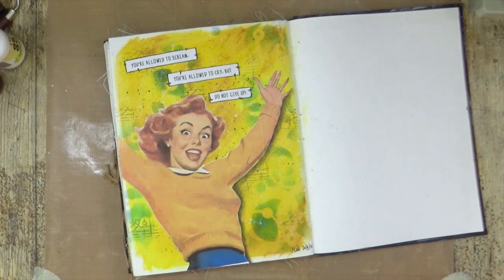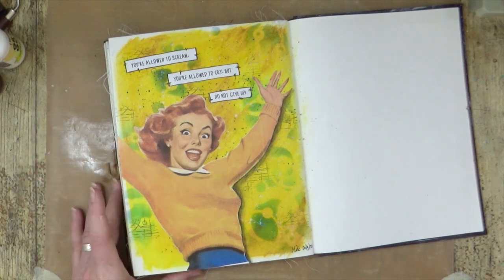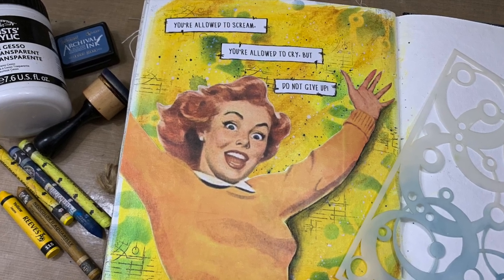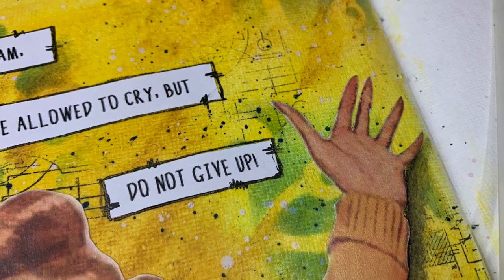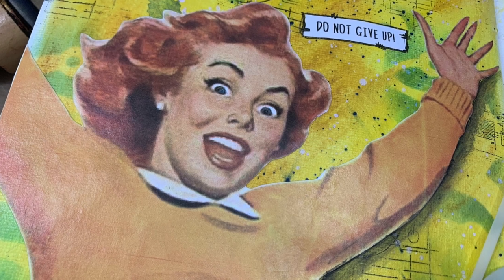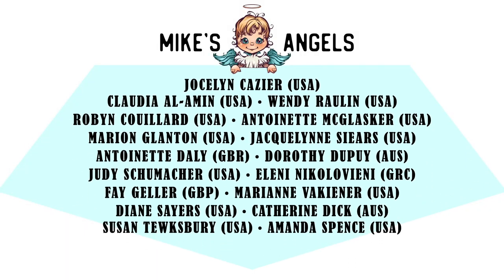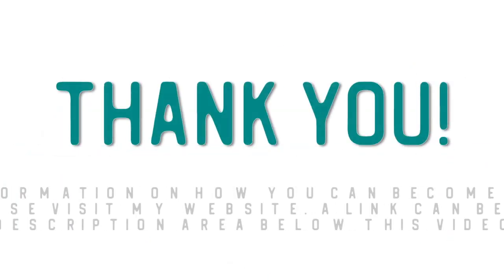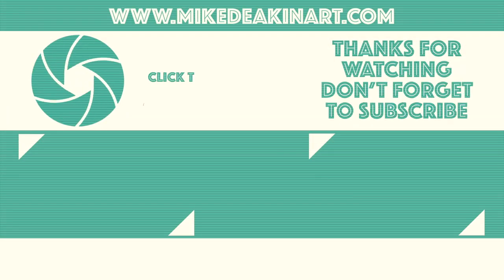I hope you've enjoyed watching me create this art journal page today. If you have, please remember to give the video a thumbs up, share it with your friends, and if you haven't subscribed to my YouTube channel already, you can do so by clicking the button at the end of the video. That's all from me for now — I'll see you all again very, very soon. Bye for now. I'd like to say a huge thank you to all of my angels, because without you these videos would not be possible. Thank you. Bye.